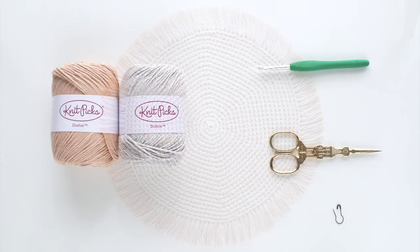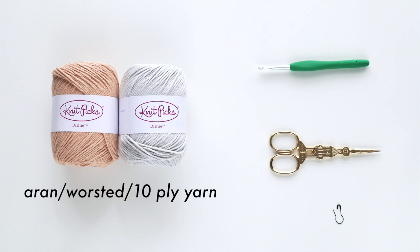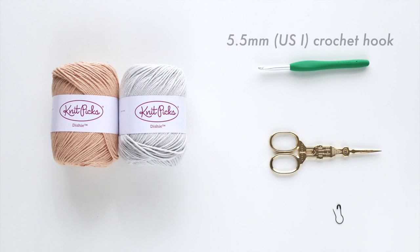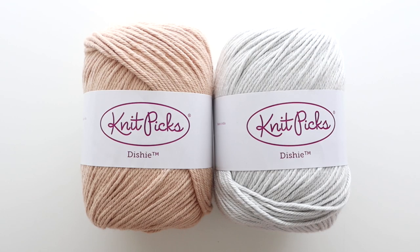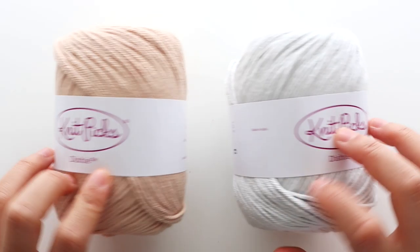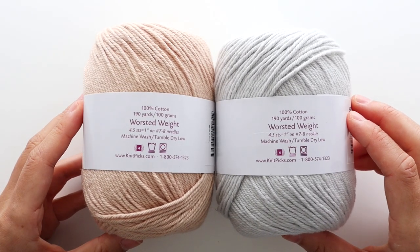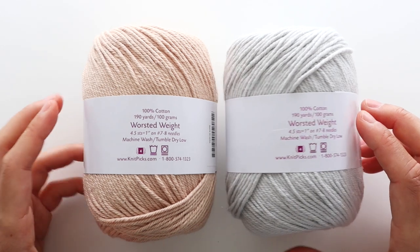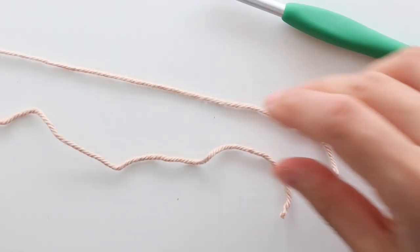Today I'll be showing you how to make the coaster size. You will need Aran or worsted weight cotton yarn, a 5.5mm crochet hook, some scissors, and a stitch marker. If you don't have a stitch marker, you can easily use a safety pin or a bobby pin. The yarn I'm using is Knit Picks or We Crochet's Dishy Yarn. I highly recommend using a tightly spun cotton yarn so that your coasters are as durable as possible. One skein makes about 6 coasters and we're going to be holding 2 strands at the same time.